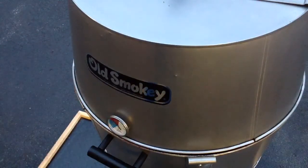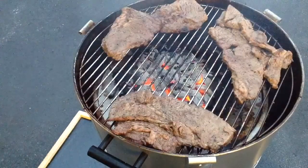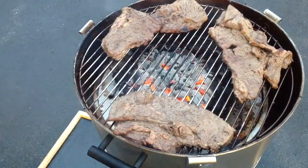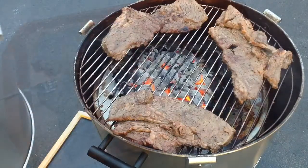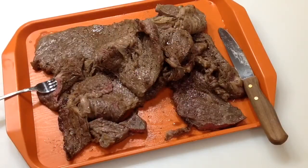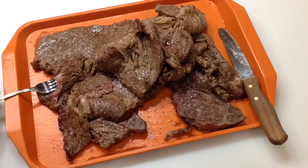After about five to seven minutes, the Old Smoky is reading about 250°F. Looking pretty nice — we're going to pull these off and give you a look. There it is: chuck steak marinated and cooked on the Old Smoky.